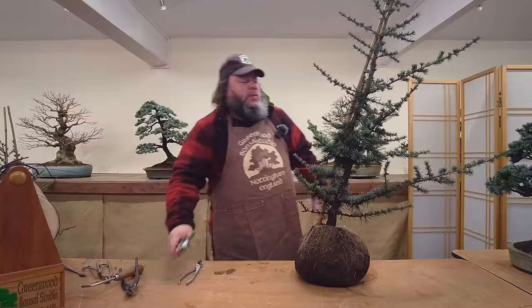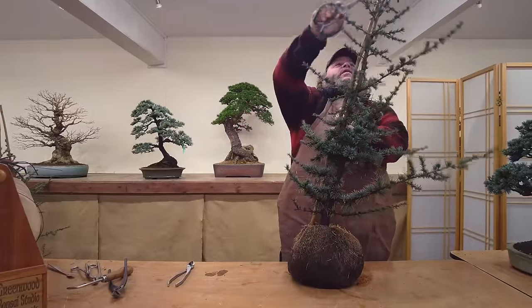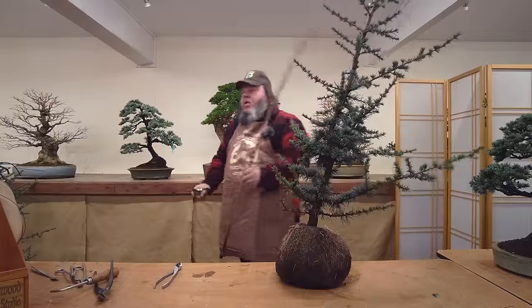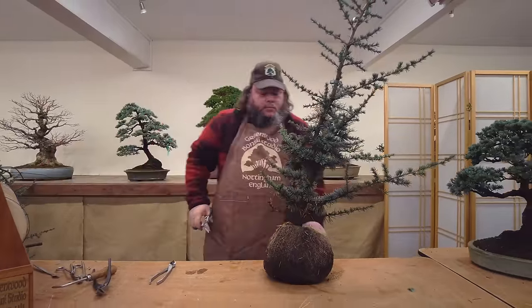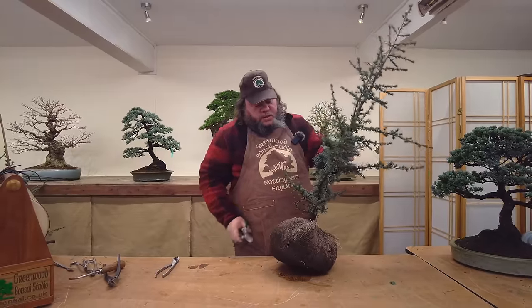First thing we need to do is get rid of this cane - they've also been staked up to stop them falling over, to make a taller garden tree. Let's take that out and then have a look at the actual tree and evaluate it as a bonsai.